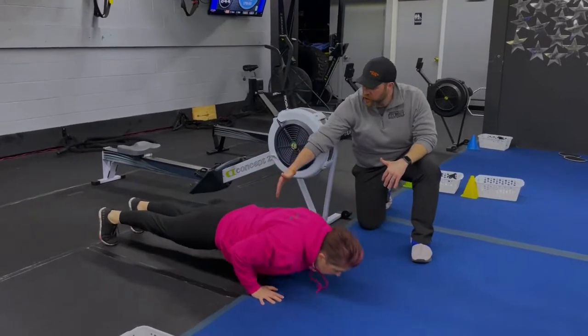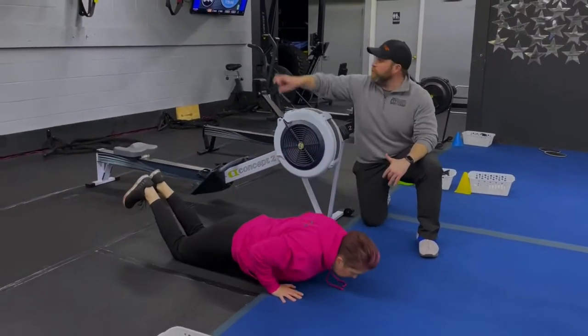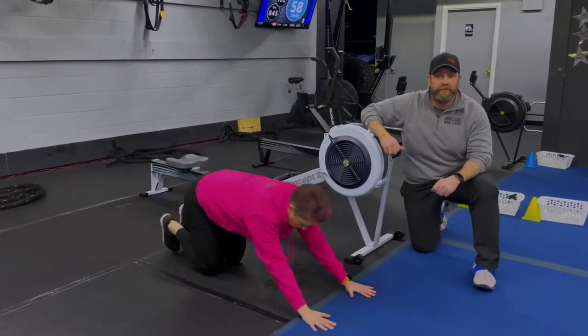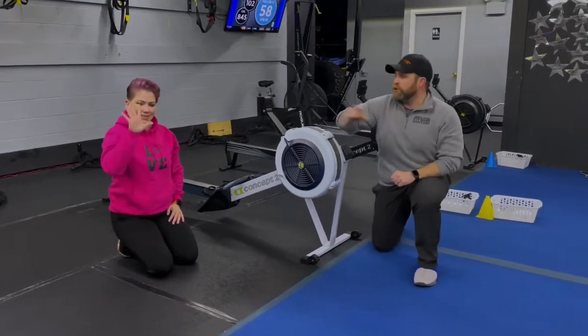Go down from your toes, lower those knees and press up from your knees if needed. You can work from your knees, or you can use the suspension trainer hanging on the wall behind you and work the chest press from there — whichever one you can do well. It's ten rows, five push-ups.